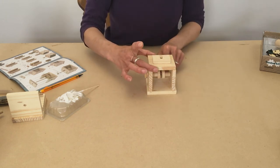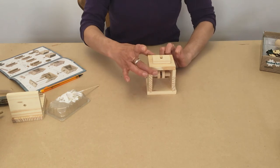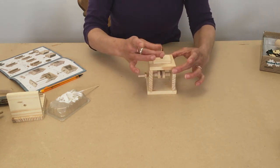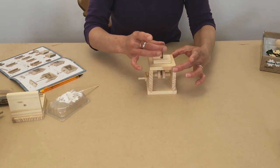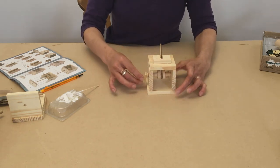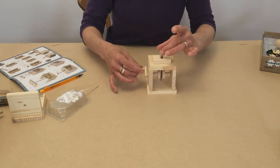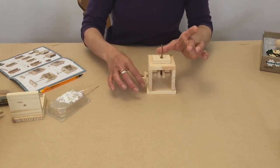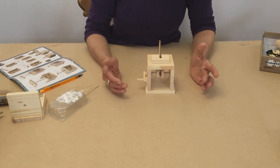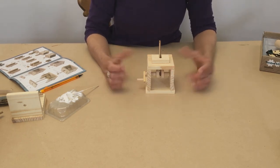Before you finish this stage, make sure that the little flat stick coming up through here is through that slot, so that when you turn the handle round you can see it going up and down through the slot in the top — because once that glue is dry you won't be able to do that.